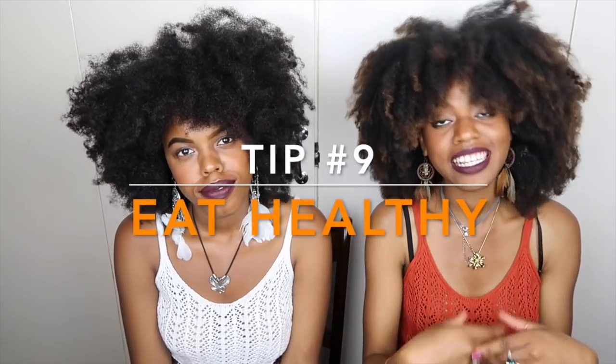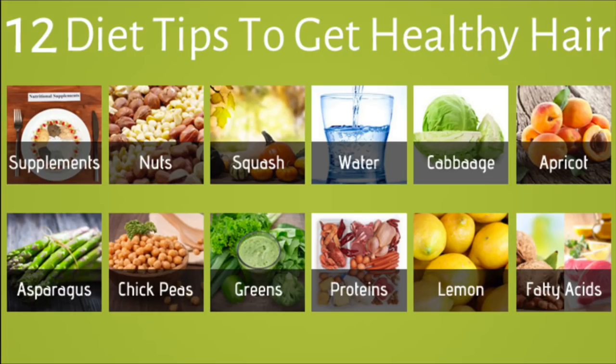Tip number nine: eat healthy. Have more vegetables that have a lot of water in them, drink more water, eat nuts — all that healthy stuff contributes to your overall health and immune system, which then contributes to your scalp and hair growth.